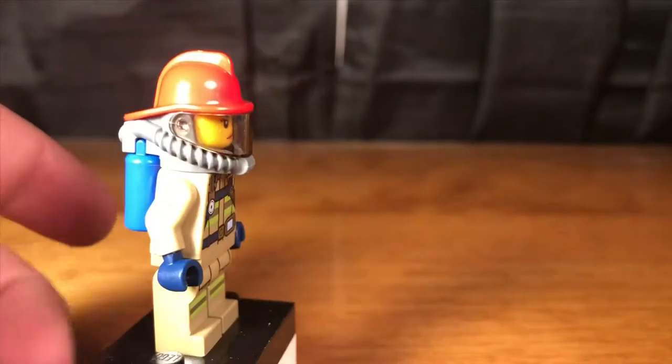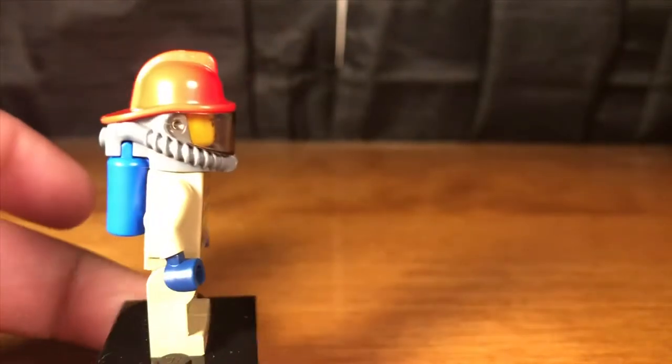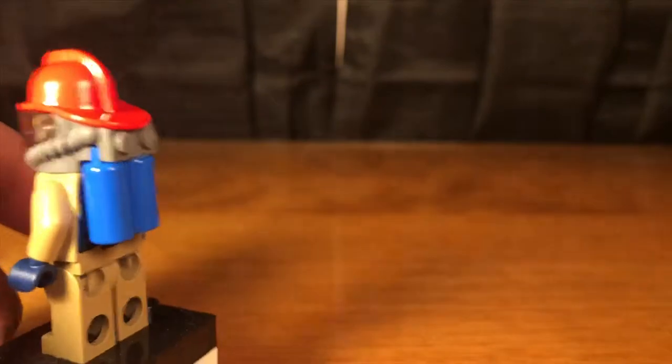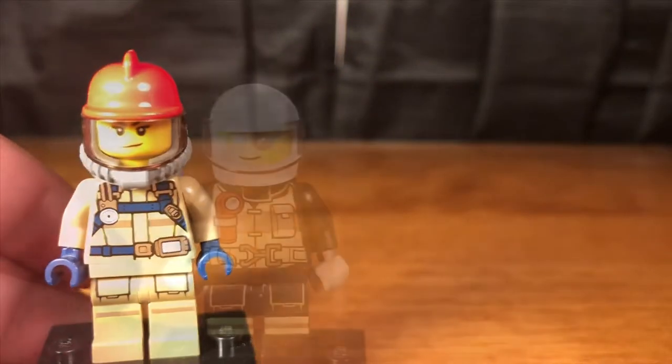Here we have female firefighter number two with a really nice tan body, blue tank and blue hands, with a red hat and mask. She has no hair piece, but I think this torso is really useful and LEGO should start using this instead of all the black ones.